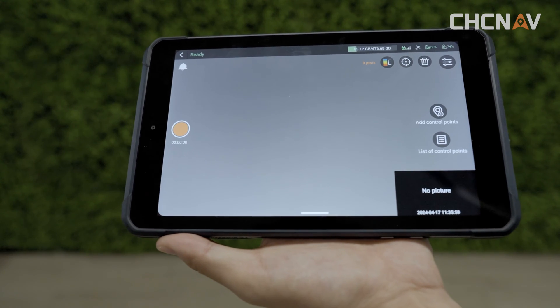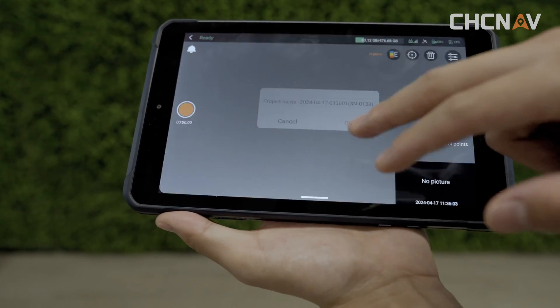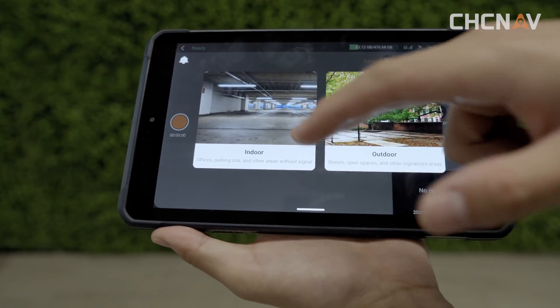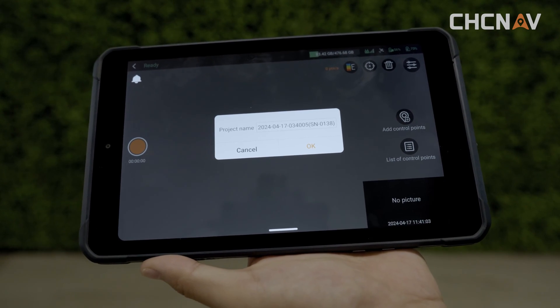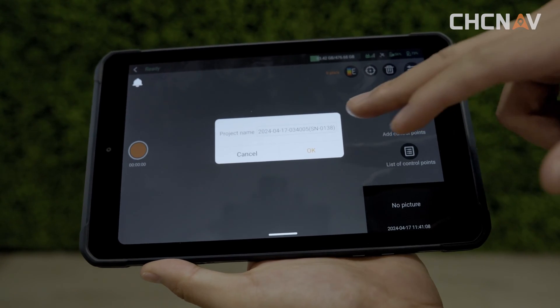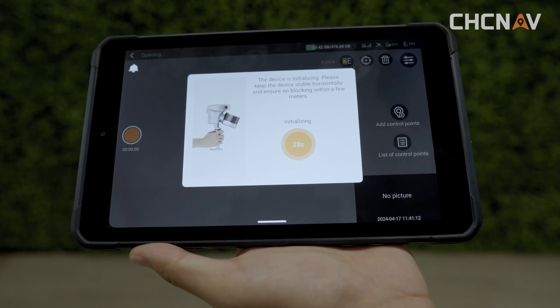To set up your project, click the collection icon and give your project a name. Next, choose the scene you need to work in. Remember, the project name needs to consist of letters and numbers, and always select the right mode for indoor or outdoor work. For the next step, initialize the device by stabilizing it for two seconds after creating your project, and it will finish automatically.